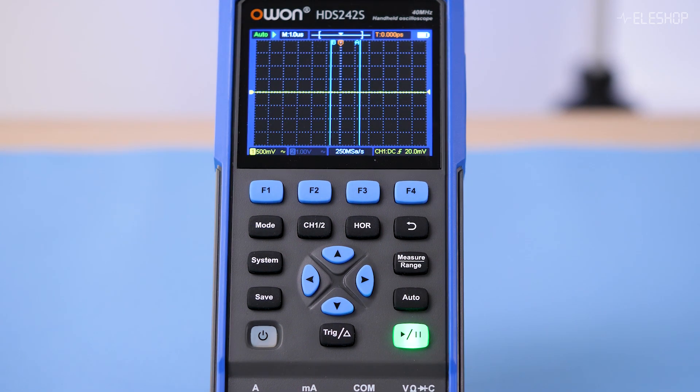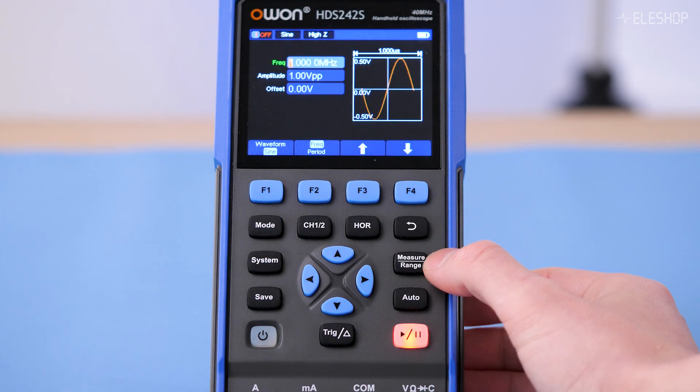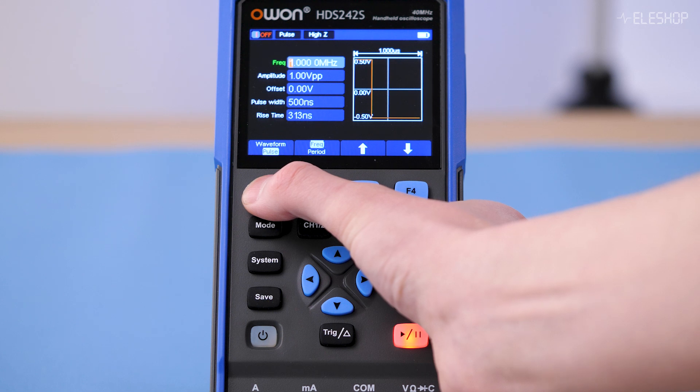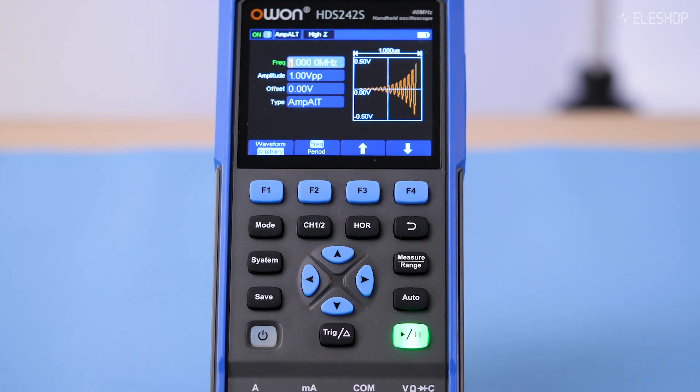The O1 has a built-in function generator that allows you to generate different types of basic waveforms, including sine, square, ramp, pulse, and custom arbitrary waveforms. It is useful for basic tasks but is not as capable as a standalone unit.